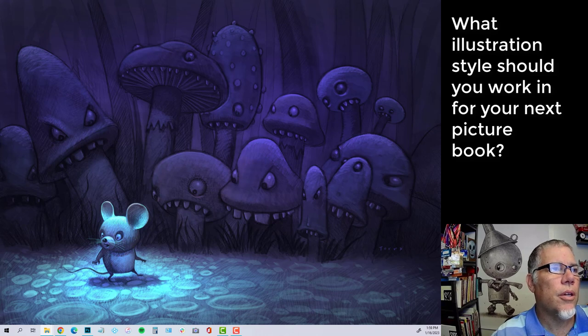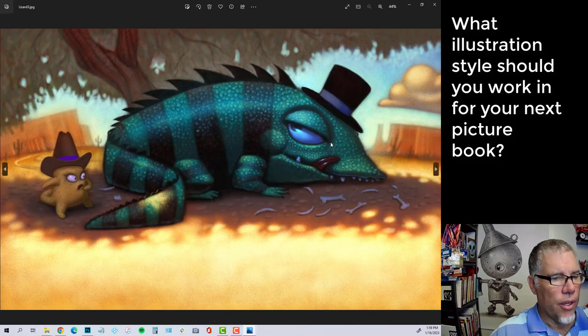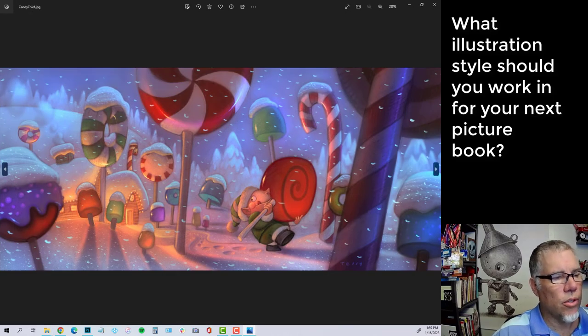I'm going to pull in some pieces here. This first image is full acrylic paint — no digital in this at all — and this is actually how I used to paint. Then I mimicked that style in Photoshop. One of my first digital pieces was this one, and you can see I'm kind of blurry on it. I didn't really understand how to hold my line as I was painting. This was for 'Señor Rita Gordita' — I can't even remember my own books. This book was probably put out like 10 or 12 years ago.